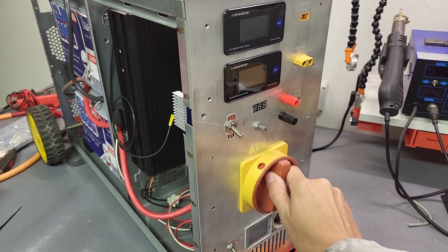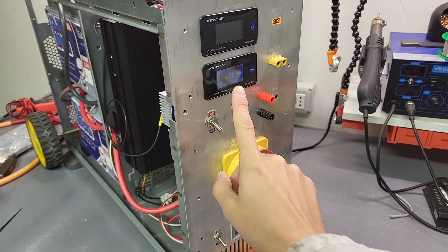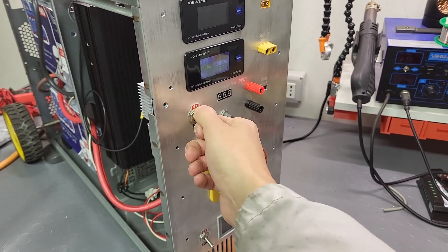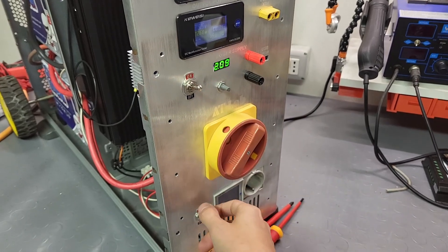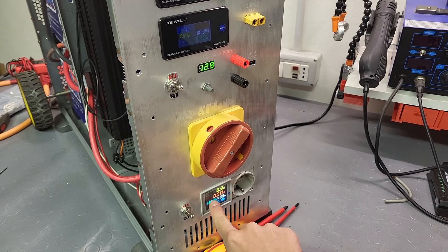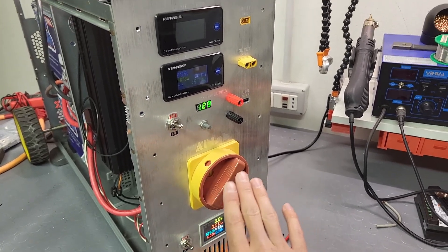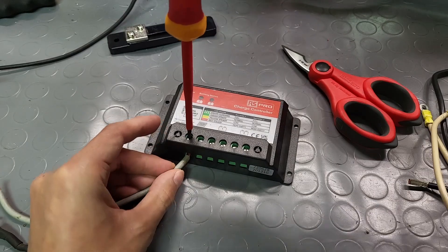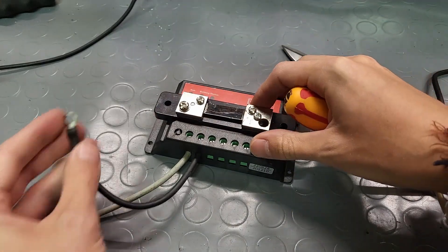I reassembled everything with the new aluminum panel and now it's time to check if my wiring works. Great — the output works and the display lights up. I can activate the adjustable output power supply — perfect. And now let's test the inverter underneath. It beeped, turned on, and the display lights up too. So everything is working fine.